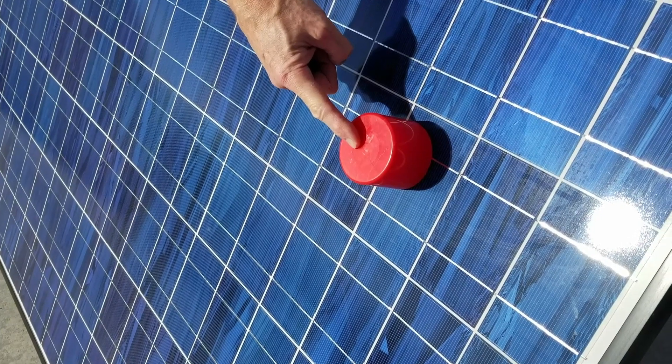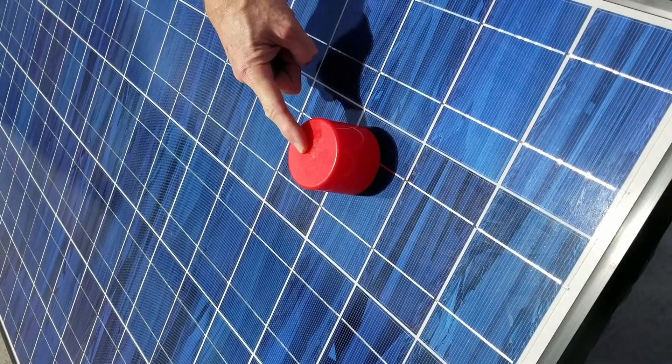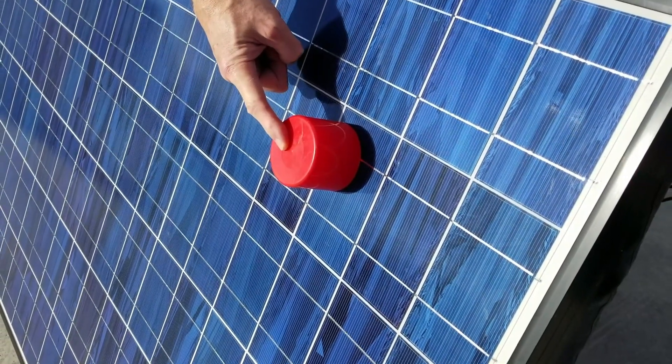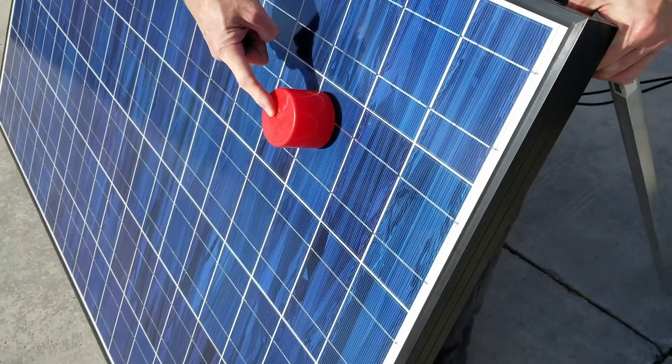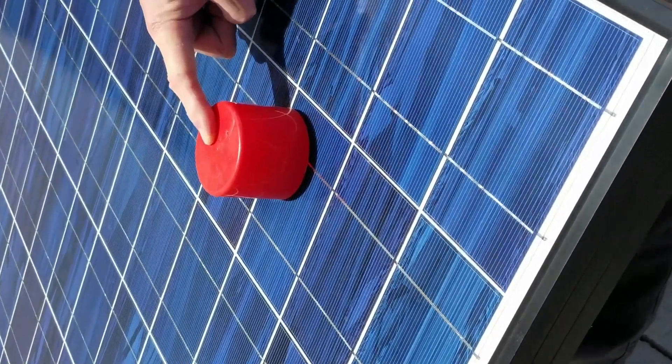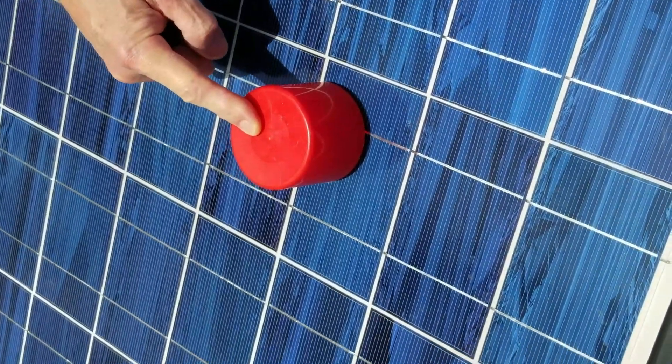Just another little tidbit for those of you that use a portable solar panel to charge your system: the easy way to point your panel at the sun to get the most energy you can is to simply get something like a spray paint can cap.